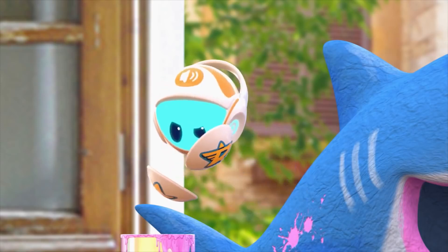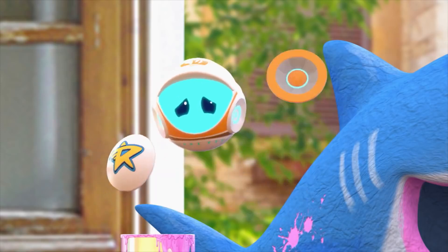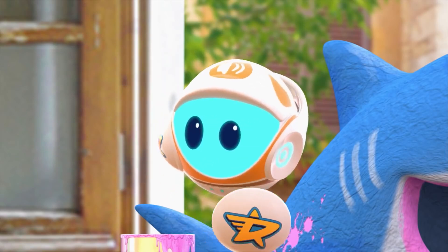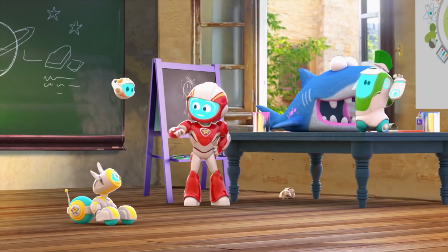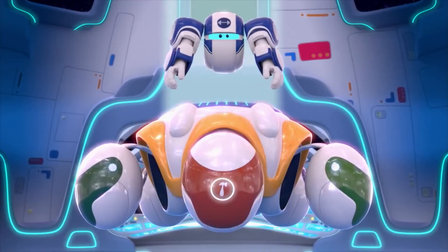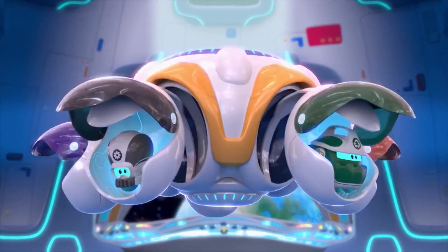The trouble is my plutonium power scrub will damage this delicate material. According to my calculations, there's no way to remove that paint — not without some sort of paint remover. We don't have paint remover, but we do have the bots. And I bet there's a bot for this job.